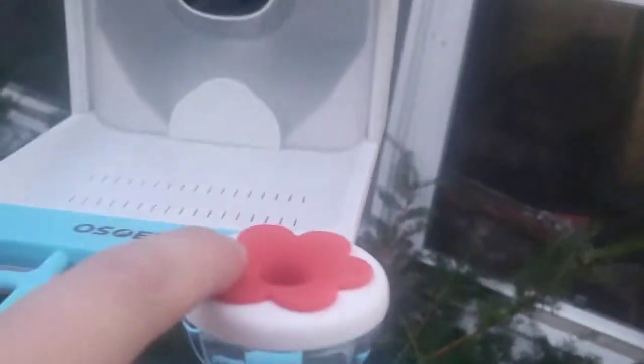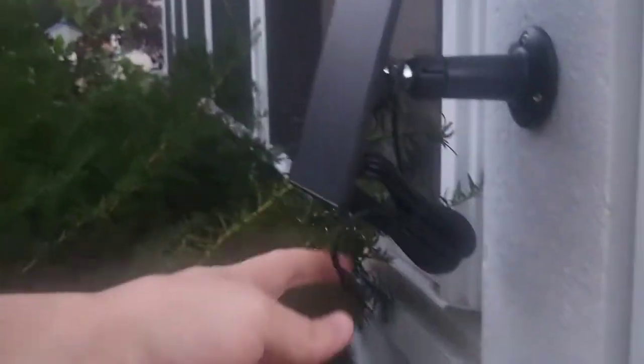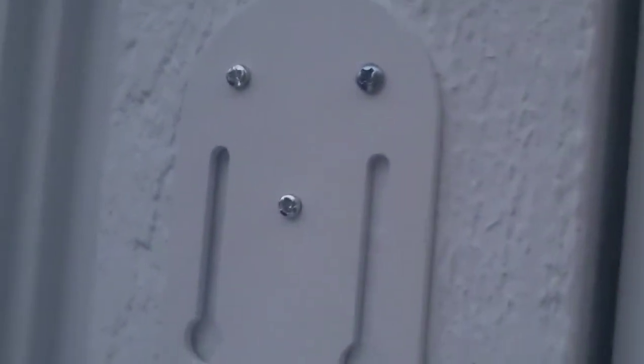I screwed this in — this is for hummingbirds. Also we can put fruit on this, so I will be putting a strawberry on there in a minute. And then I installed this solar panel. It has a super long cord to power it. I mounted it with those three included screws. This will mount right here and we'll put a bolt up through the bottom and connect it.